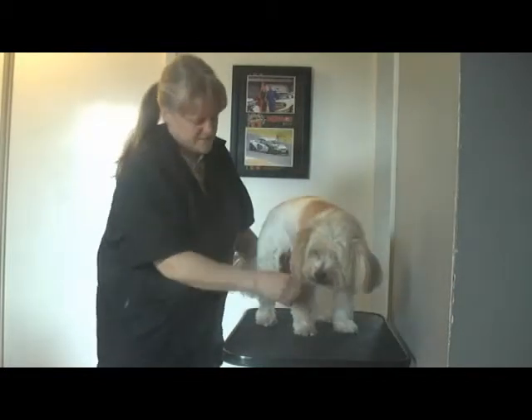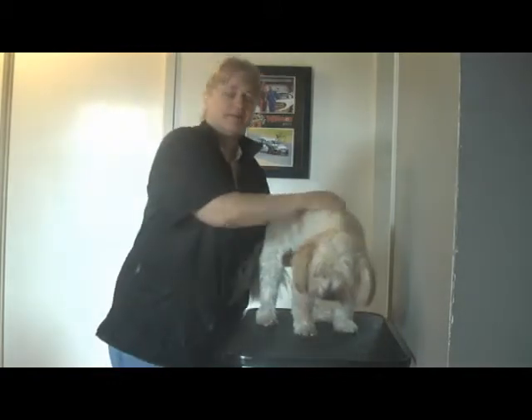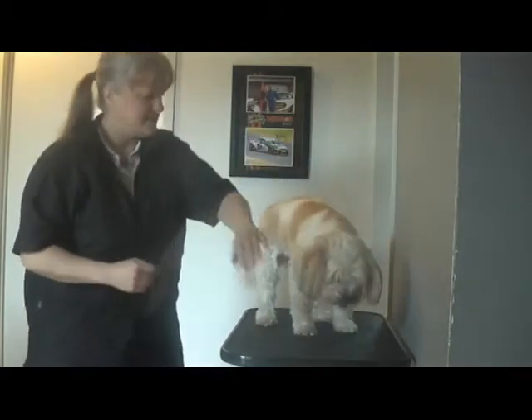She's in good condition at the moment, so realistically it's just a wash, dry and a very neat and tidy. Okay, so shall we get started, Miss?